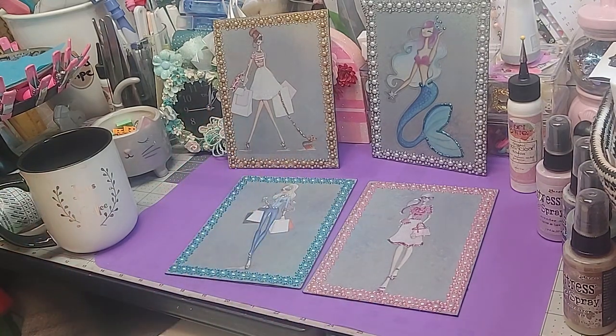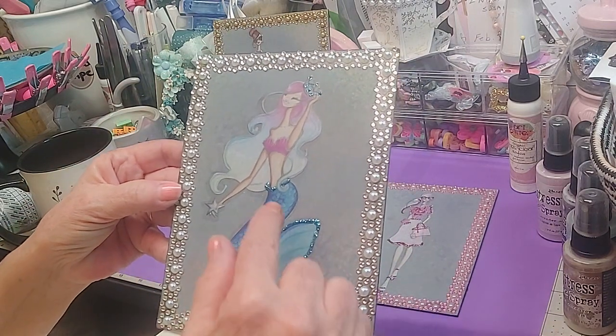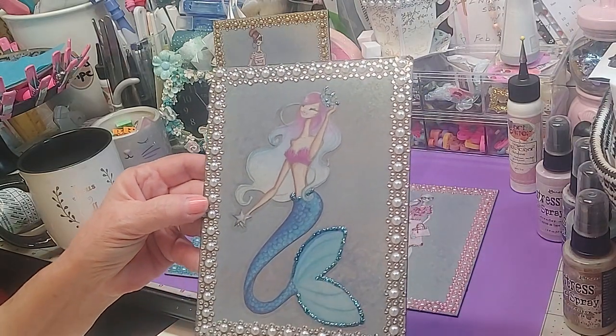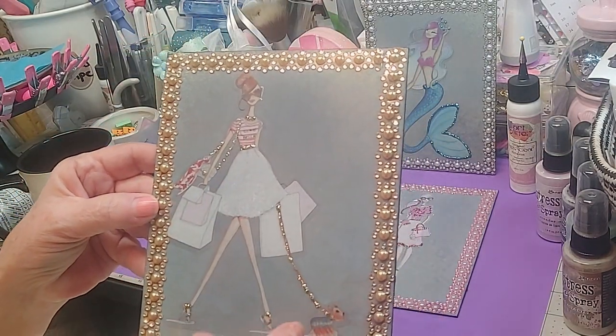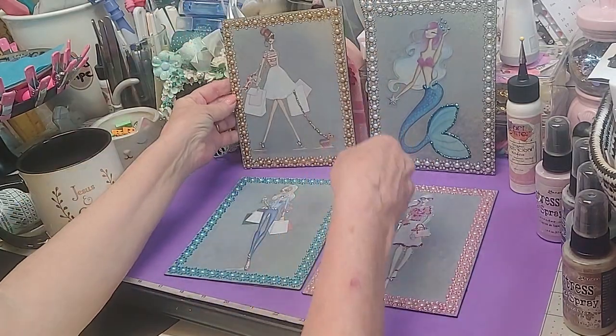I didn't color everything in, but I highlighted each figure — around her waist, her tail feathers, and her crown. That's subtle, it's enough. On this one I did the gold — her jewelry and her little chain for her baby. I think that turned out pretty.